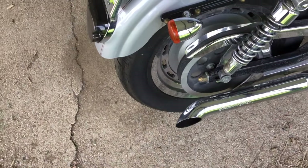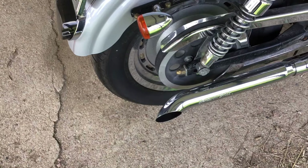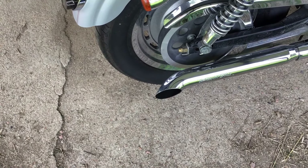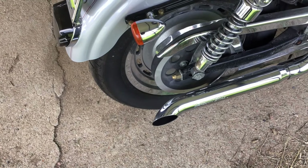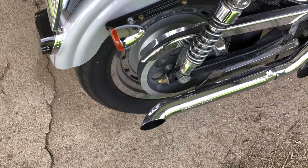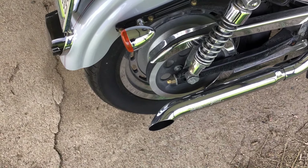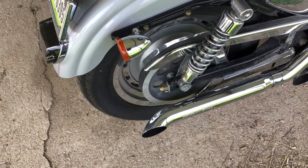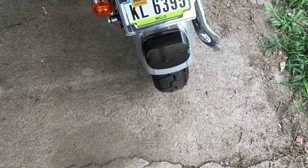On the rear tire I counted the threads on the adjuster nuts so it would go back to the same adjustment, but I think the belt might be a little loose yet. I'll have them set the belt tension when it goes in for over-winter storage at the Harley dealer.